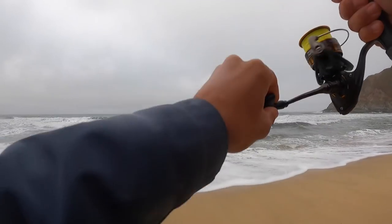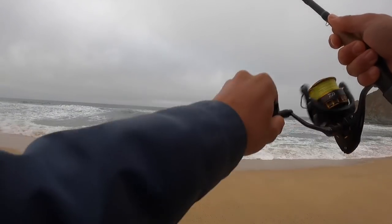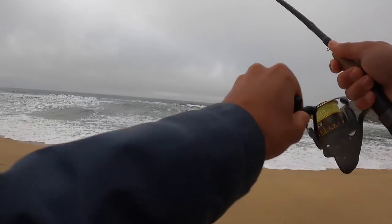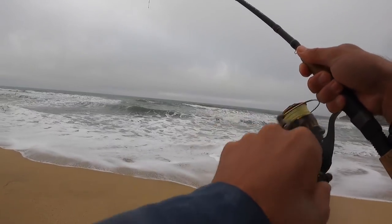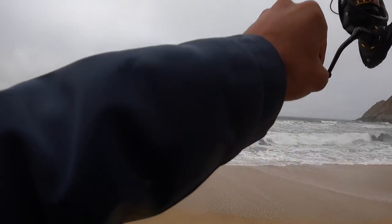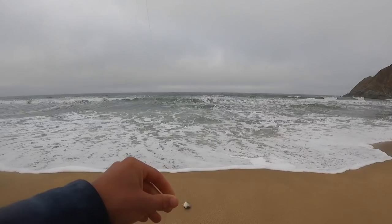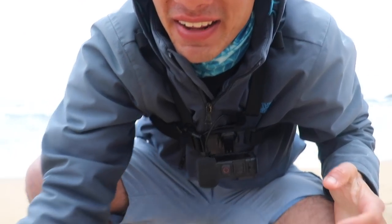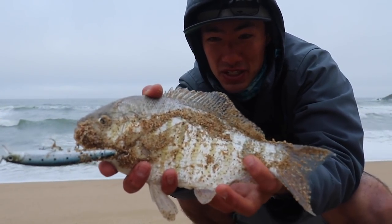There we go — there's a fish! It looks like a perch, feels like a perch. Don't think it's a huge one but first fish of the day, we'll always take it. Oh, that's actually a good one! Boom, first fish of the morning.